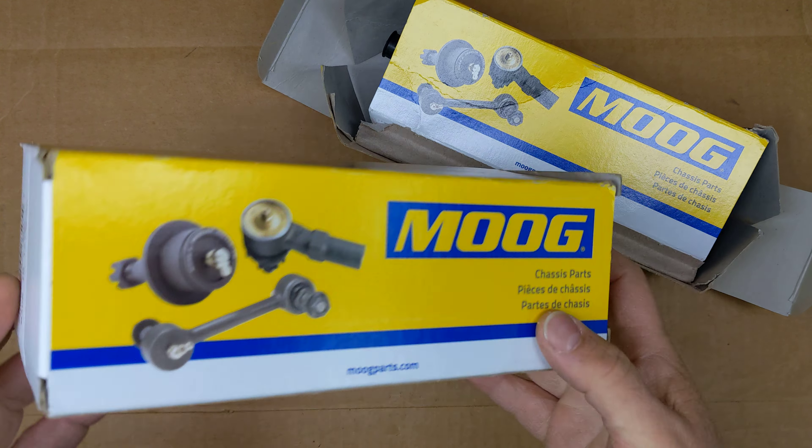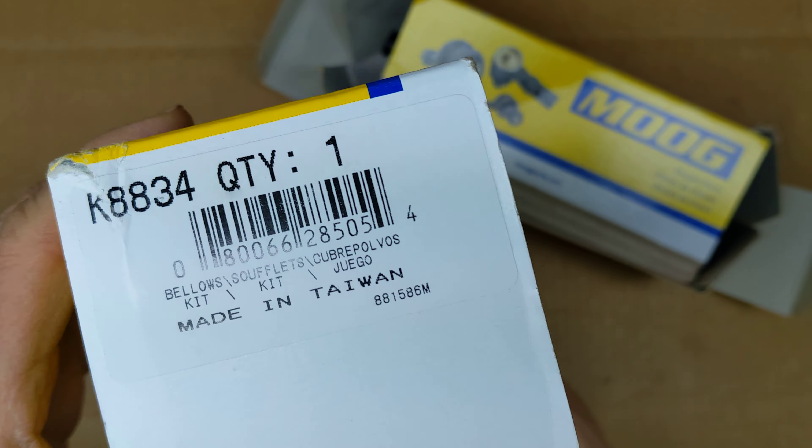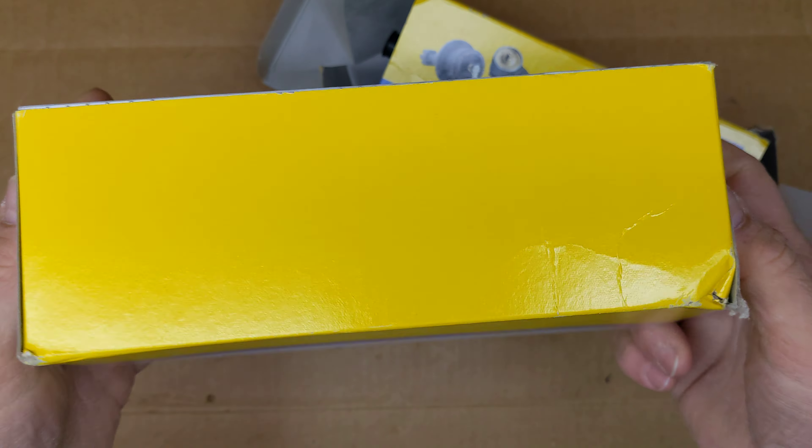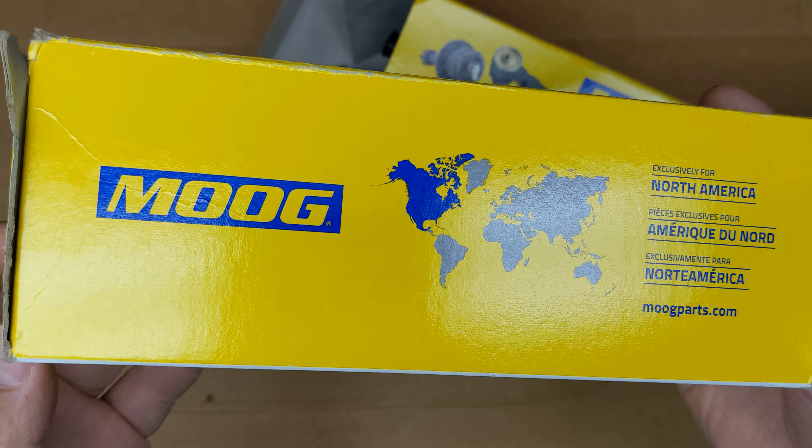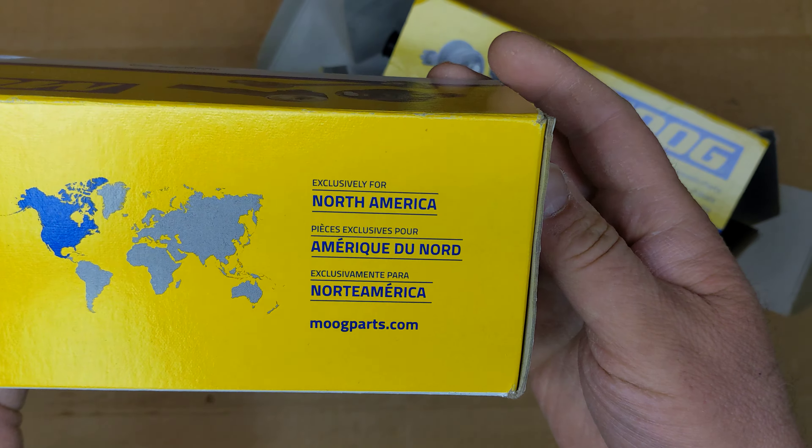Hi everybody. These are inner tie rod boots for a 2004 Ford Explorer that I picked up on Amazon for about $13 each. So let's take a look at the outside of the package real quick.